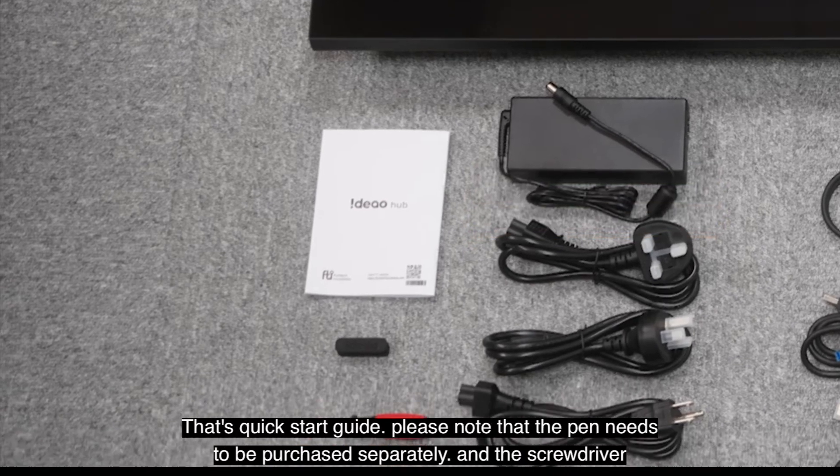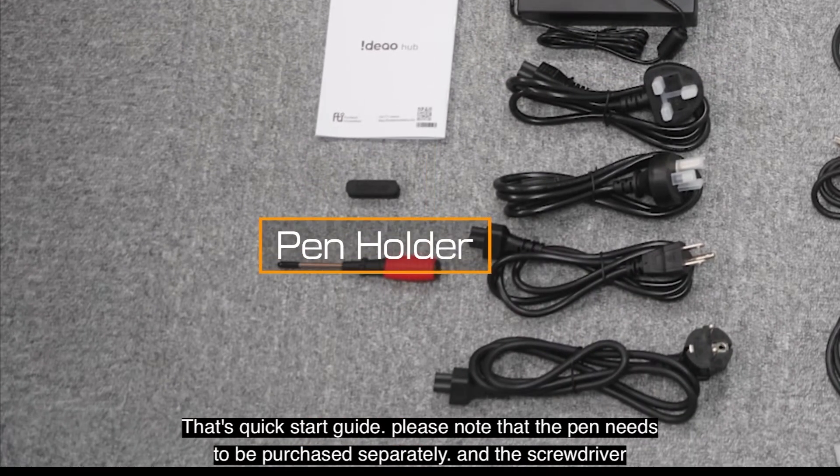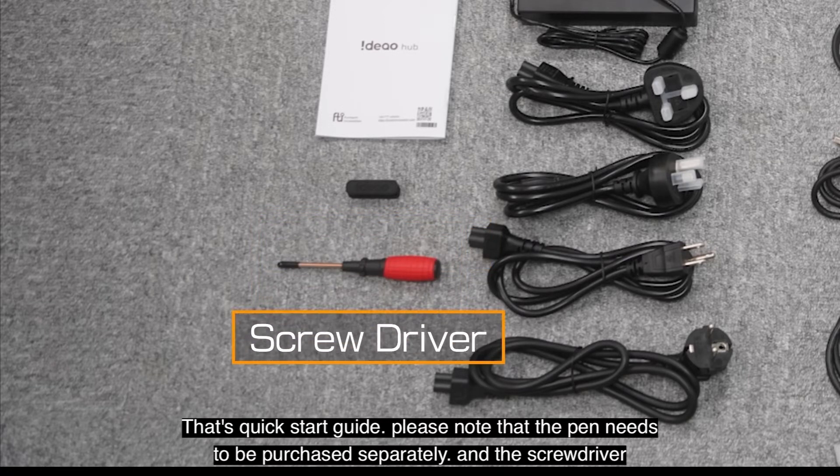That's the quick start guide. The pen holder — please note that the pen needs to be purchased separately. And the screwdriver.